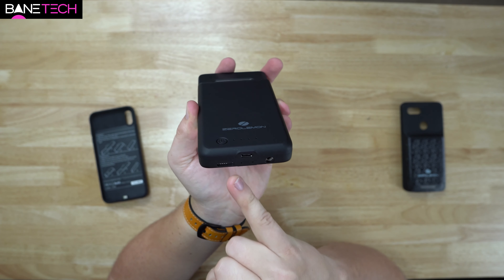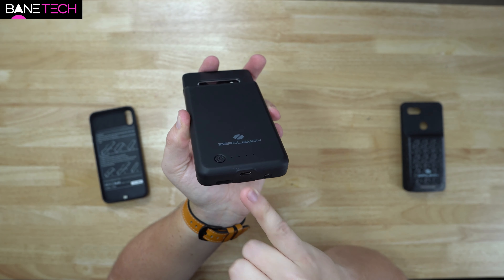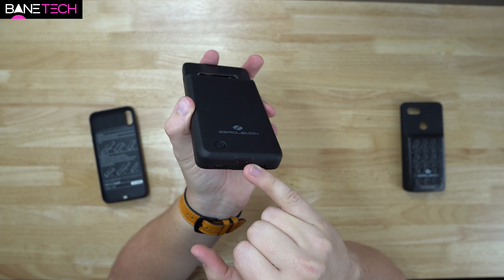You've got full access to your headphone jack and your speaker. You've also got USB Type-C down at the bottom, so you can use the cable that came with your phone to charge the case and the phone.